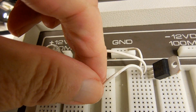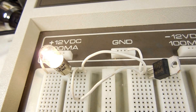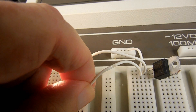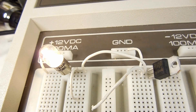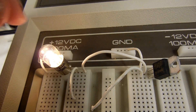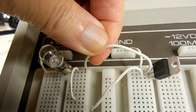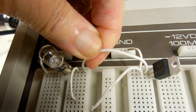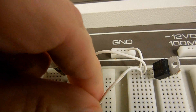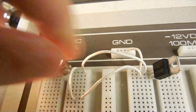Now I'm going to connect the gate, which is like pushing the push-to-close button — turns it on. And even when I disconnect the gate, the light's still on. Now this is like pushing the push-to-open button, which turns it off, and it remains off even when I reconnect it.